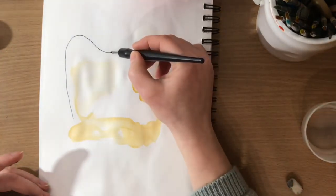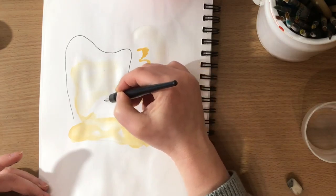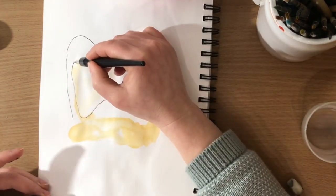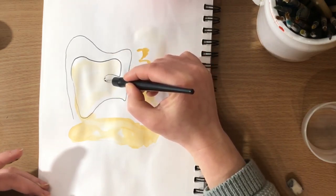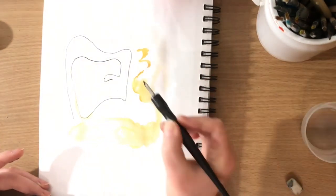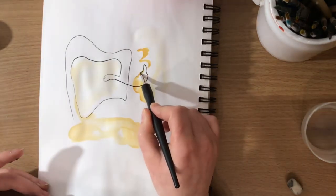And now here's my continuous line. It's not so continuous because this pen is not a fountain pen — I should use one, but I just love the feel of these other ones. Anyways, it's still one single line.